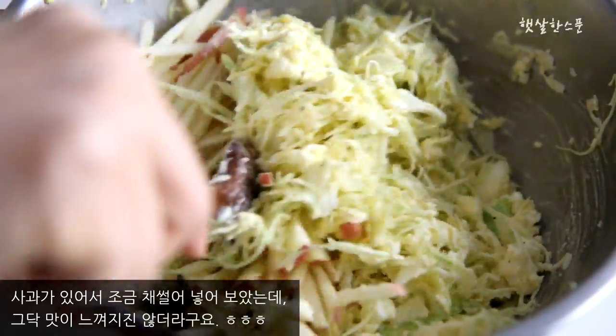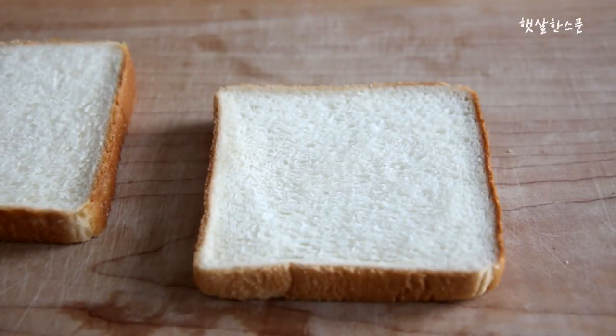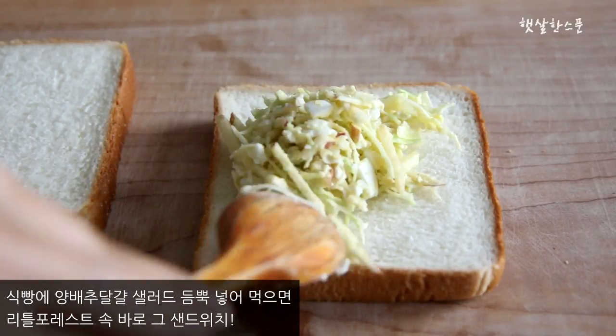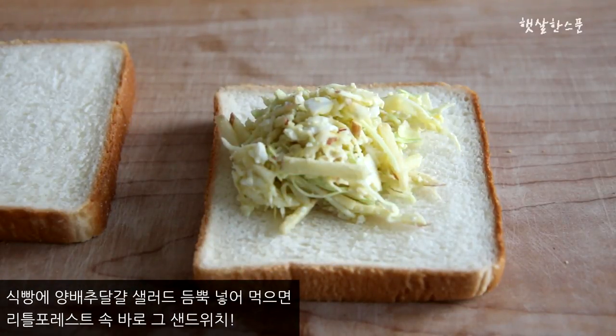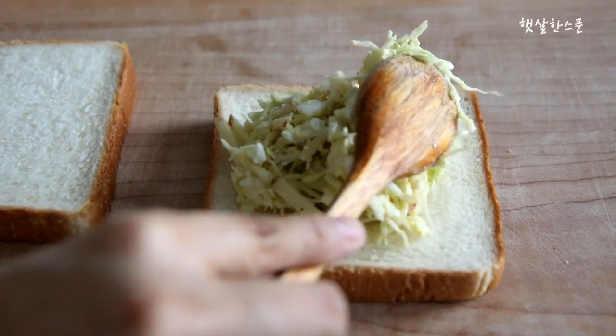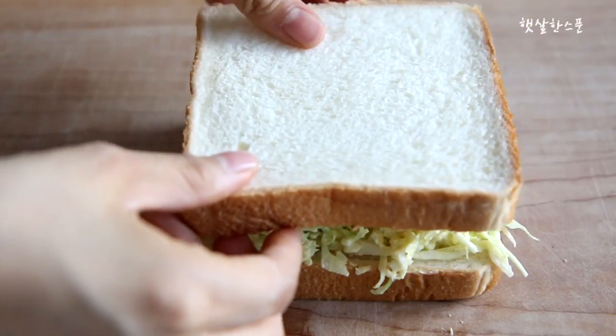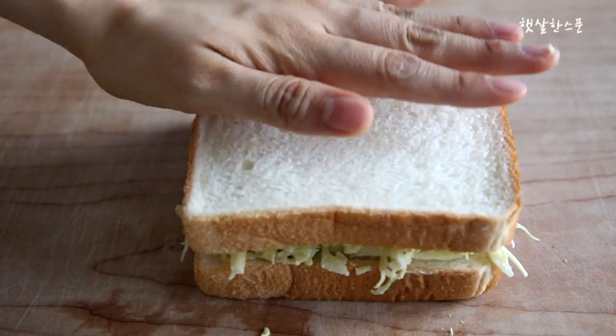Put the foil over the top of the wrap and then add the foil. Add the foil dough to the foil, then add the foil to the foil. Add the foil and add the foil to the foil.